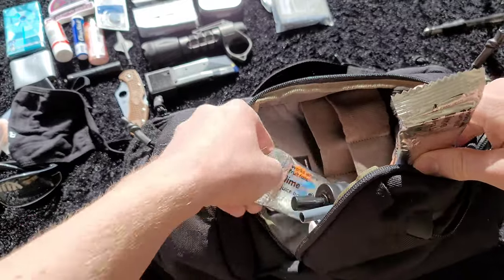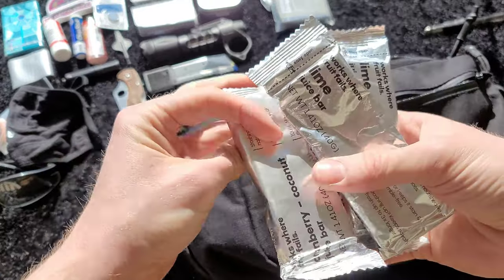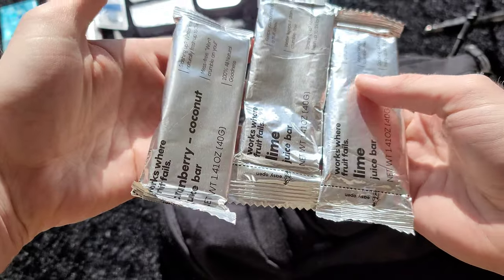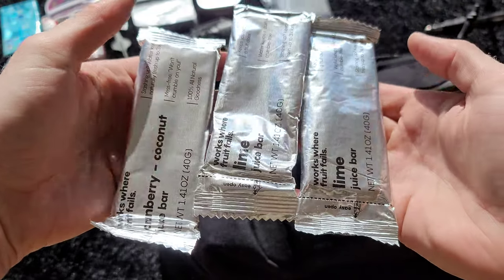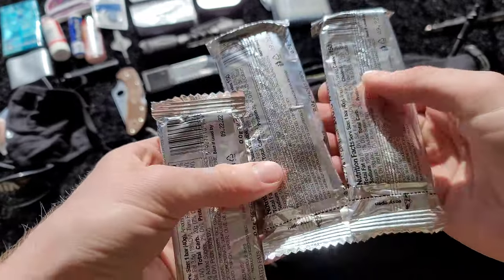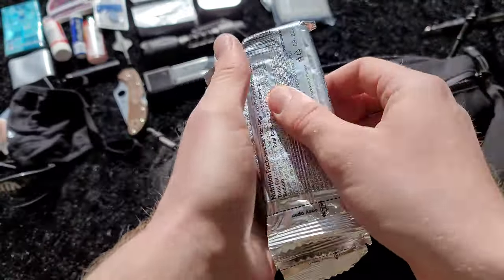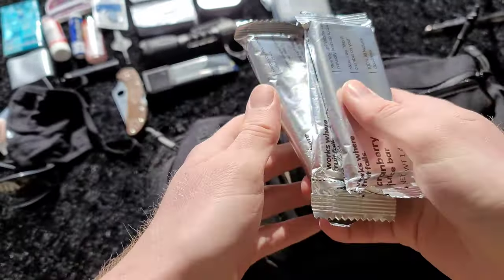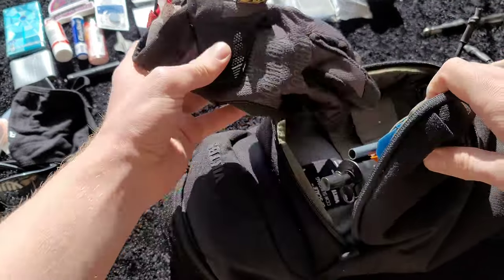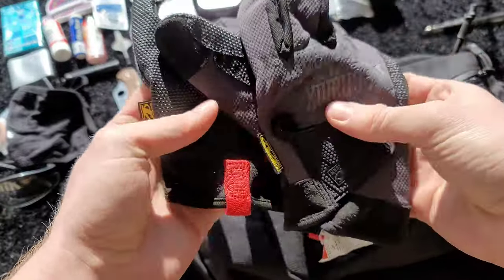Next up I've got some of these — I think they call them juice bars. It's basically a fruit bar with an edible paper on it. They're actually surprisingly good. They come in a pack of six in two flavors. I'm not going to eat these unless I have to — they're just a backup food source.